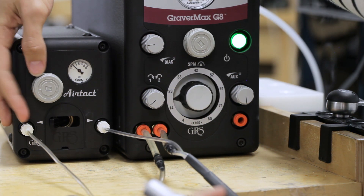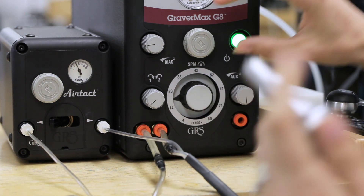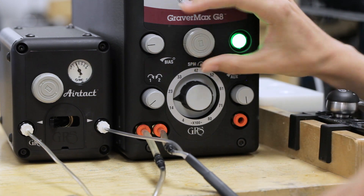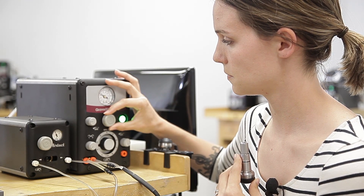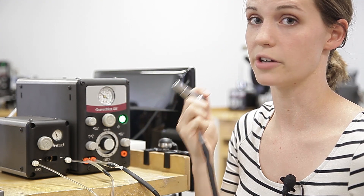Turn your air pressure on your AirTac box to 10. Then you're going to tune your handpiece on your machine like you normally would, by turning your air pressure here until it starts to knock — go just beyond that. And now you're ready to use hand control.